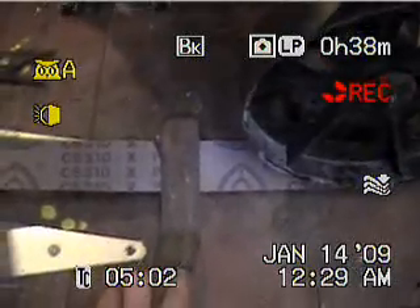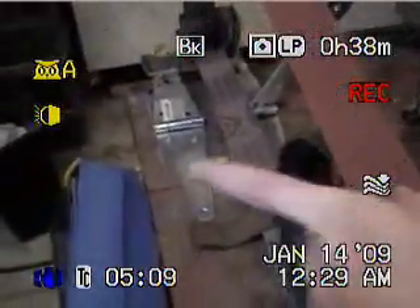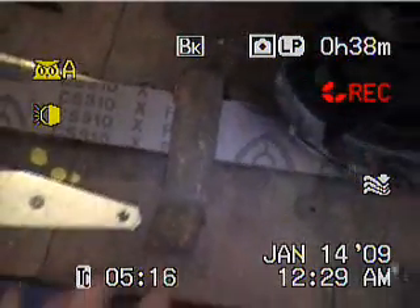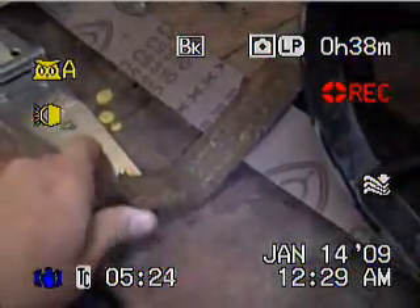I got a bunch of belts here — I ordered these off Pop's Knife Supplies on the internet; they're 2x72 belts. This is a feature you won't see on any grinder but mine: the belt naturally wants to track off to the left, so I put this little piece — it's actually an old square that got rusty, so I donated it to this project. I just bent it down, and it's a fine-tune adjustment. You can bend it up or down depending on which way the belt's tracking, and it keeps that belt going the right way.